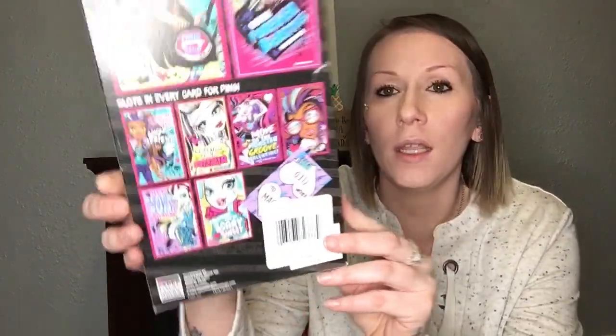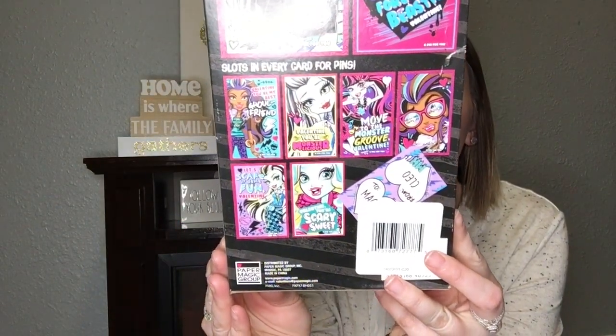I also got the Monster High set. We're not as big into Monster High as we used to be, but it comes with 16 little pins you can put on your shirt or backpack, which I thought was really fun. Here are some of the Valentine designs you get — pretty adorable. And of course, every little girl loves LOL dolls, so these are a must. The LOL set doesn't come with candy, erasers, or pins, but you get 32 Valentines in the pack, which should be enough to cover a whole class.